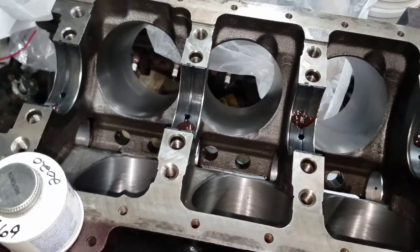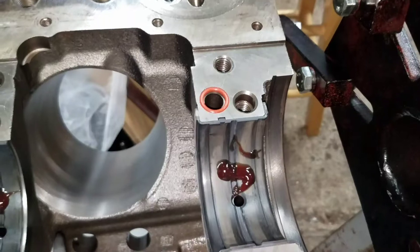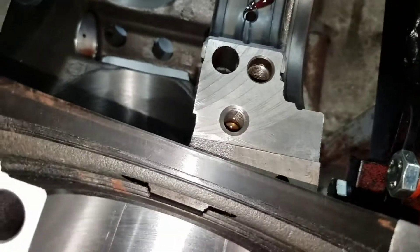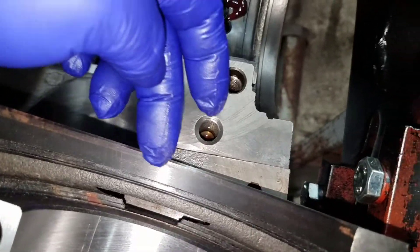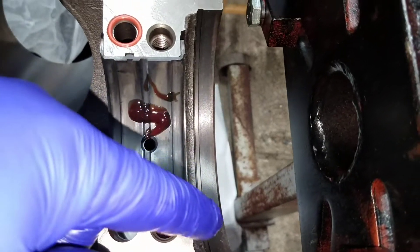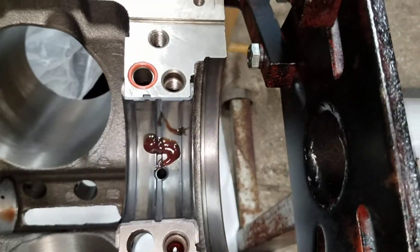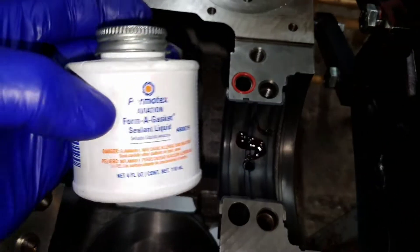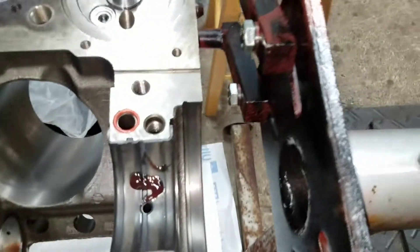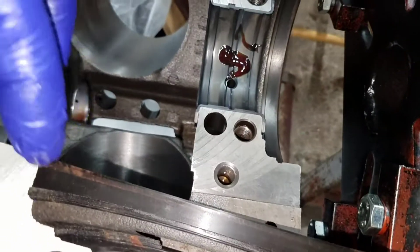Getting ready to put some lube on these bearings. You've got to put this little o-ring gasket from the kit in there — on the one-piece seal, on the flat spots on the back of the main cap behind the bearing. Also in the block there's a long flat channel where you can put a little gasket. This is the Permatex Aviation I got from the machine shop — I'll just brush a little bit on that and on the main cap too.